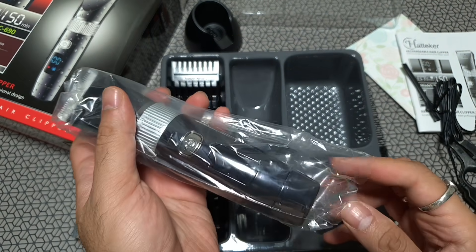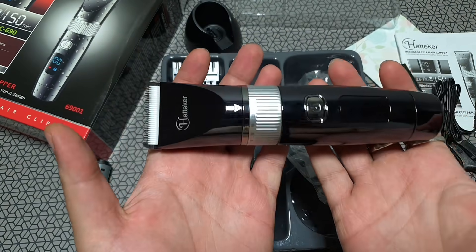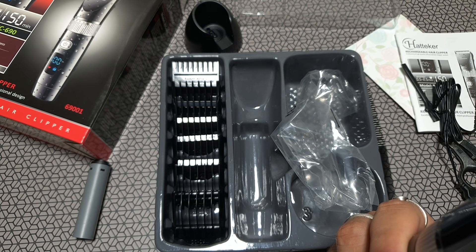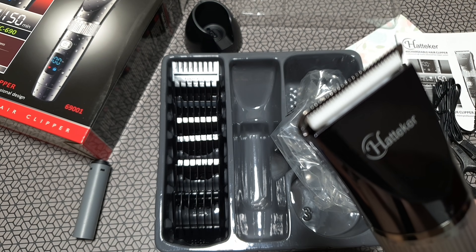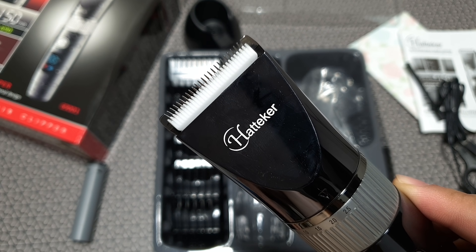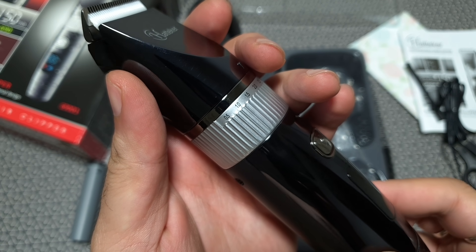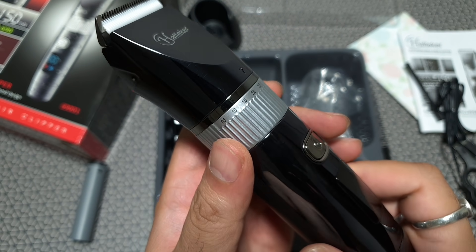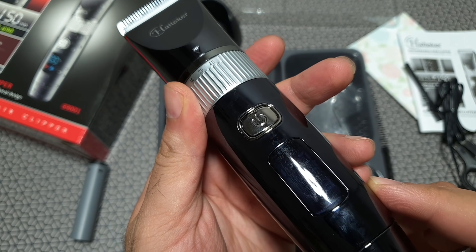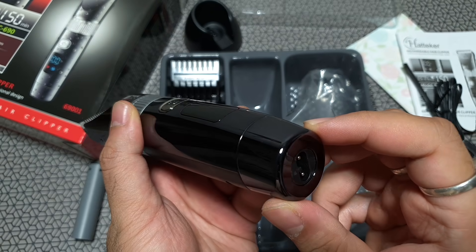Now getting back to the trimmer — this is really heavy. It's got a glossy finish and it just feels like one of those glass-back phones — very slippery in the hand. Good finish, but really slippery. You can see the adjustable ring, which is for minor adjustments from 0.5mm to 2.5mm. You just twist it for a smaller precision length. And that's the charging point at the back of the trimmer, along with some details written on the body.